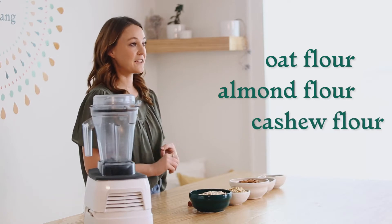Hey guys, I'm Emma Ryan, integrative nutrition health coach and founder and owner of Plant. Today we are making homemade flours. For those of you who are new to eating plant-based, gluten-free, or grain-free, you're looking at recipes that call for almond flour and cashew flour — these cost quite a bit at the grocery store, but you can make them at home and save some cash. We're going to make oat flour, almond flour, and cashew flour today.